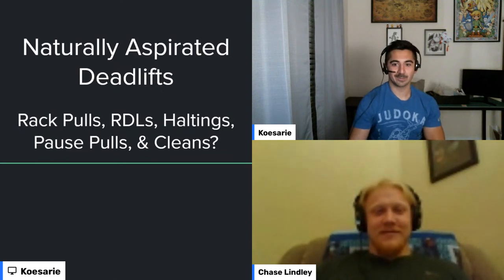Today's topic is deadlift accessories — what to do to get your deadlift from point A to point B when you've run into a wall. It's not just about deadlifting more; it's about finding the right tools to help manage stress, keep progress going, and avoid stalling out on your pulls.